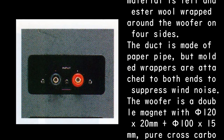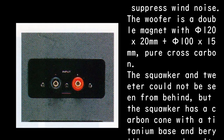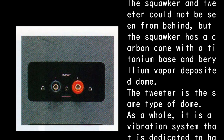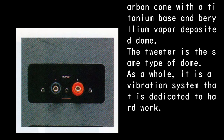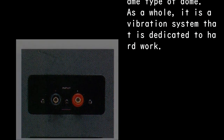The woofer is a double magnet with PHI-120X 20 mm plus PHI-100X 15 mm, pure cross-carbon. The squawker and tweeter could not be seen from behind, but the squawker has a carbon cone with a titanium base and beryllium vapor deposited dome. The tweeter is the same type of dome. As a whole, it is a vibration system that is dedicated to hard work.